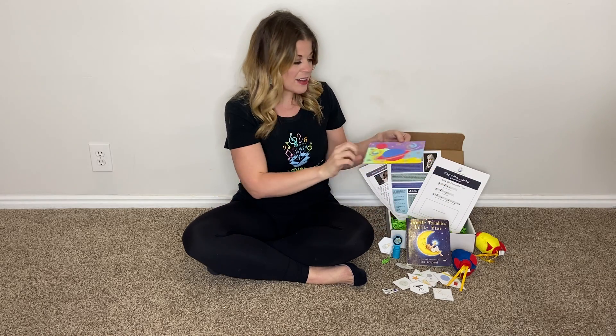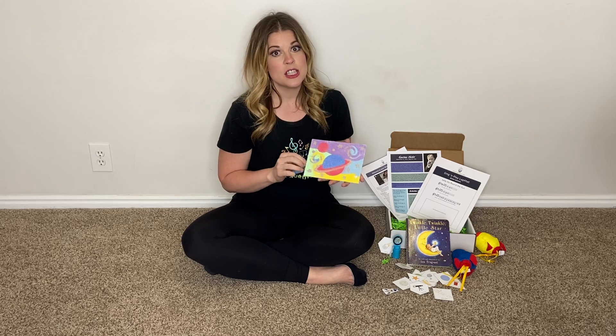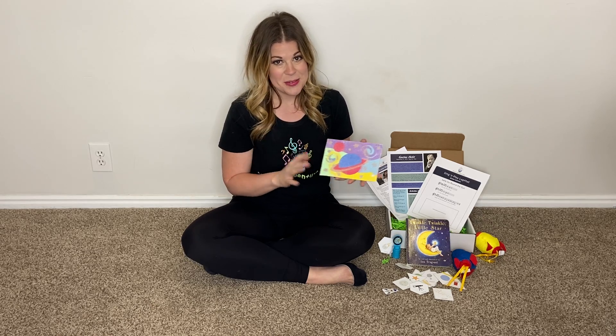We have some sand art and I will do a specific video to show you guys how to do sand art. It's super easy and your kids will love it. It looks difficult but I promise it's not hard.